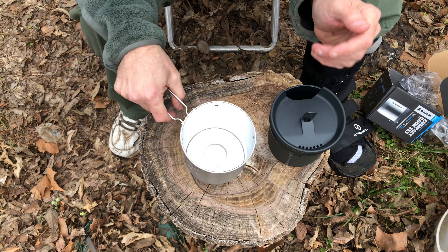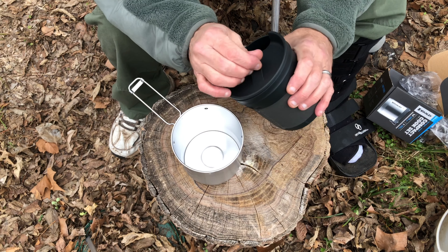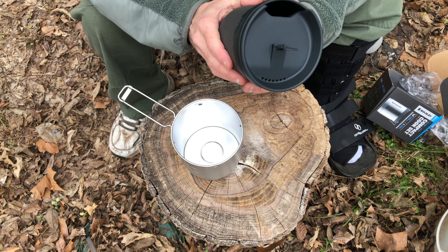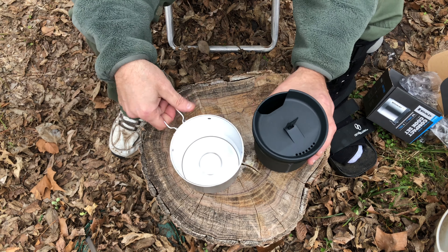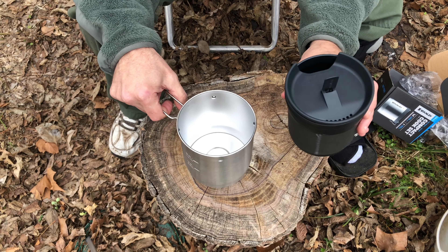It says this is for one person, but I look at it as: you can cook your food in here, pour it in the cup, then cook some more food. If you're with two people — out with your wife or friends — two people can eat out of this. It's only got one spork with it, so it's really designed for one person, but you can stretch it to two.